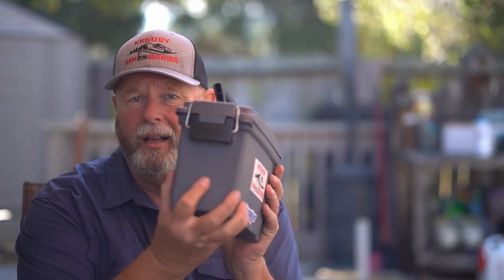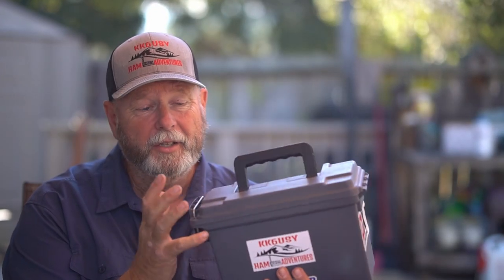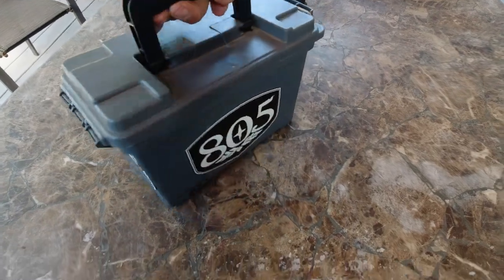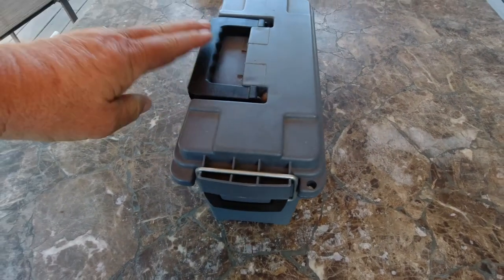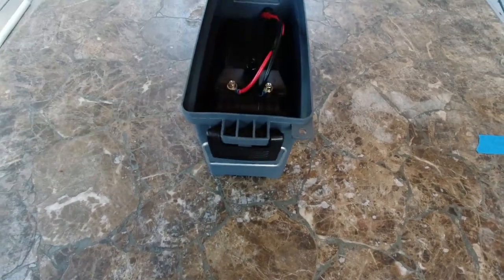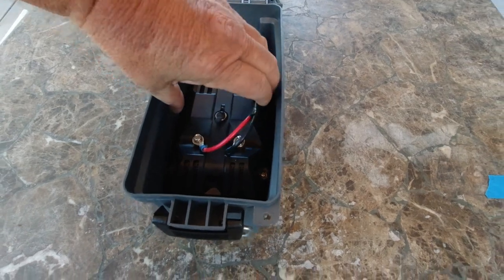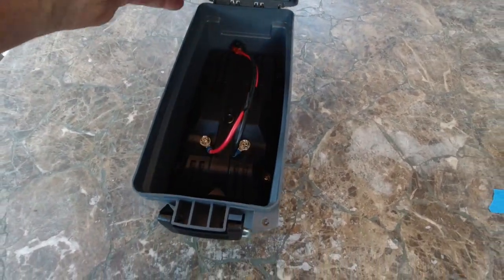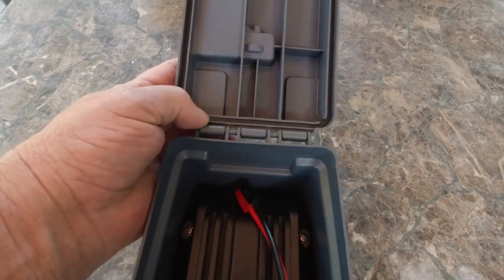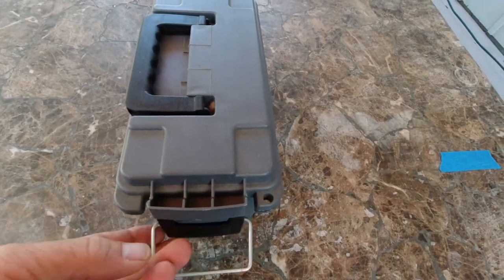Same theme - ammo box. This one is $3 from Harbor Freight. I've made battery boxes out of these for like a 9-amp hour battery. This one actually has a 20-amp hour battery in it. They're squarer than a lot of the name-brand ones so they have more room in the bottom. Good little boxes for real cheap - the name-brand ones can cost quite a bit more.